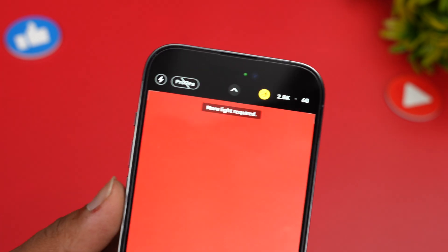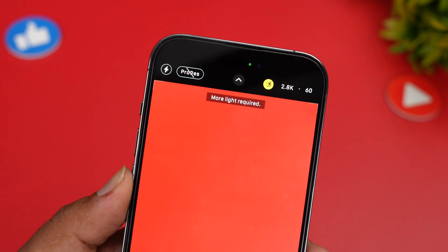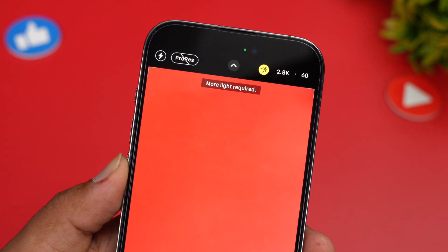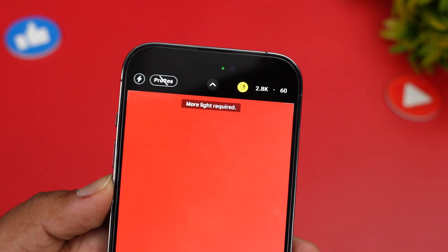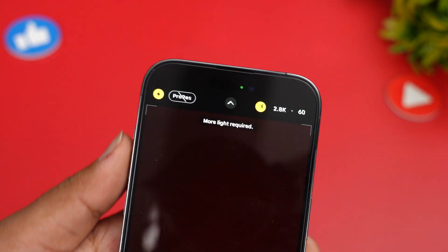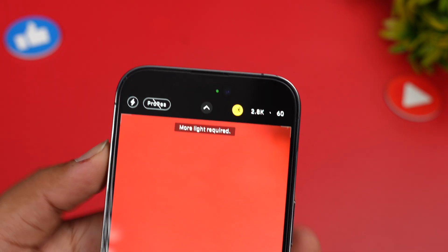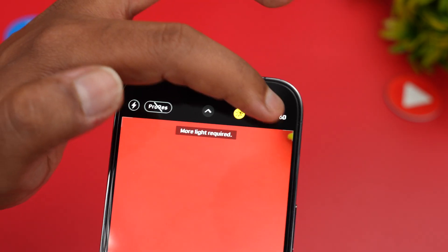One of the primary things you need to keep in mind with action mode is that it requires more light. It should be a bright condition, especially outdoor. As soon as you switch to action mode, the recording goes to 2.8K — that means it's a crop mode. It doesn't go to 4K; 4K is not available with action mode.